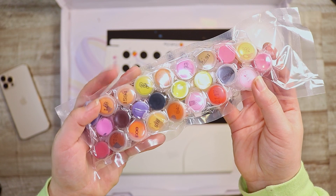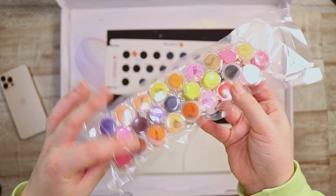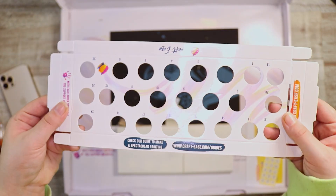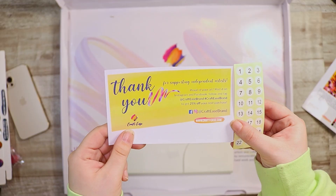Here are all of the paints that I need for this kit. It seems like they're vacuum sealed, which is quite interesting — I guess it keeps them fresh. And then it seems like we have this little freebie here, which looks like a little scratch board thing. Interesting.